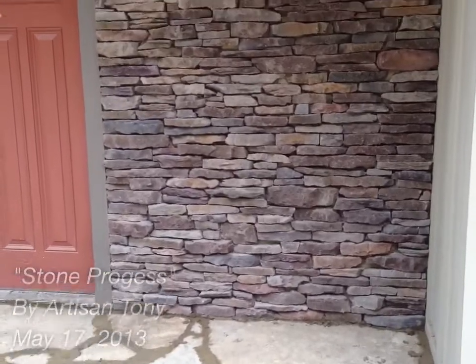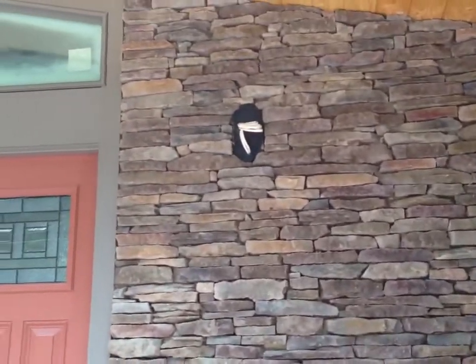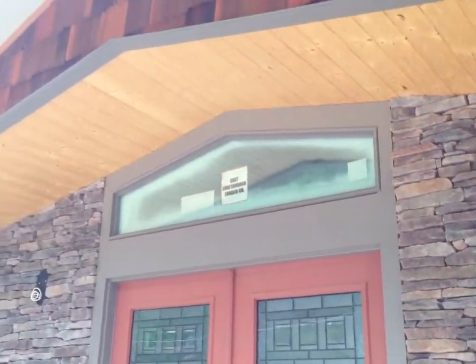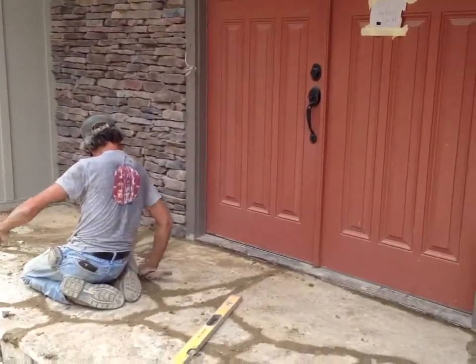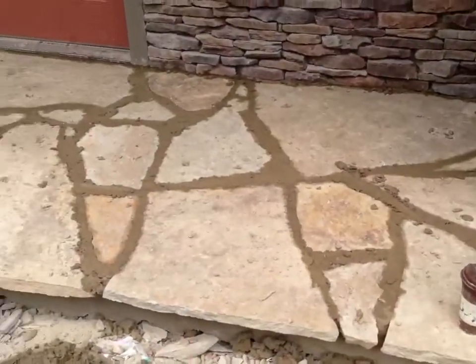It looks good, doesn't it? We made those little base plates — you can't really see them, but they're in the shape of the base plates for the lights. So this is the synthetic stone, which looks pretty good for synthetic. And this is real flagstone down here.